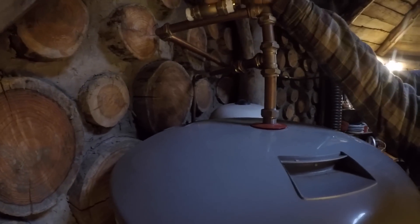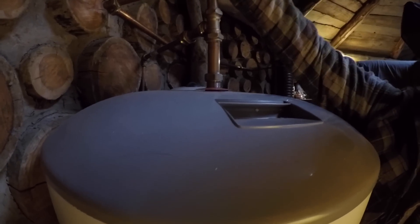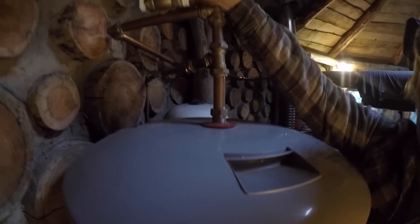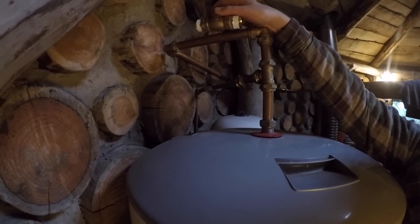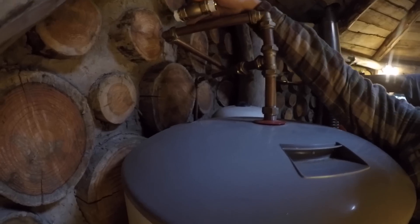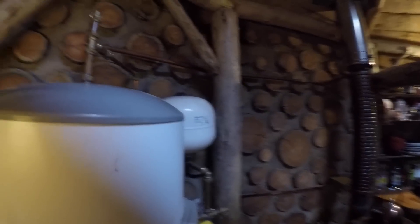This is a check valve — it's got a gate in one side so one way it can flow, the other way it can't. We're going to put that in here so water can flow into the tank but can't flow out. Remember this isn't the water flowing out to the taps or anything — it's just the heating elements, so this won't be dangerous. It will just allow the hot water to flow that way.